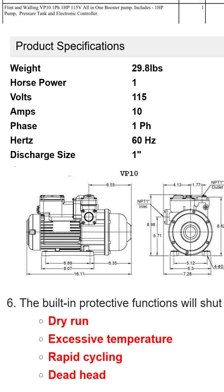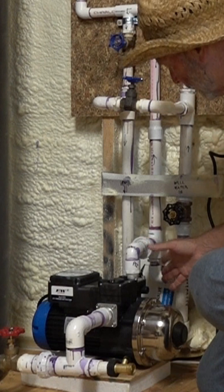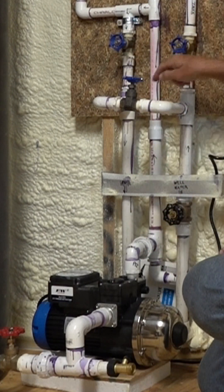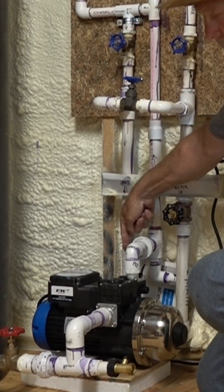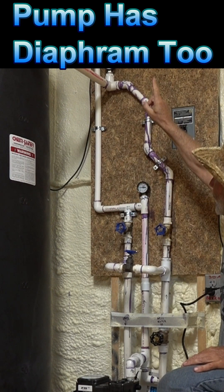The discharge is through this pipe here. You'll notice I've got unions so I can take this pump assembly out of here. It comes up here — you can see through this pipe — and back down through here, and it goes to the house. This right here goes up to the expansion tank.